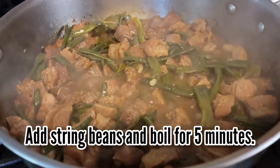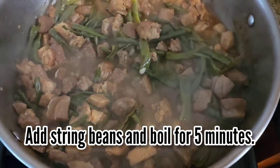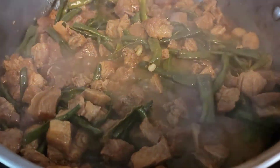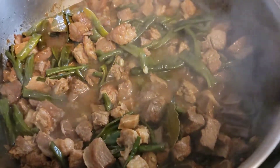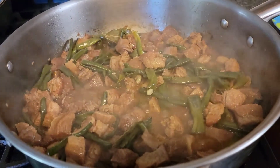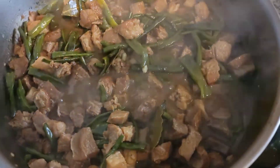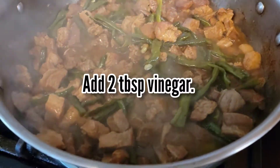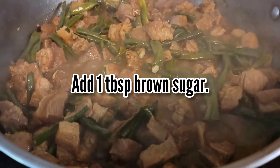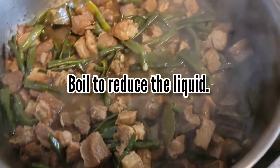I let the mixture boil and then I simmer it until the pork is tender. Once the meat is already tender, I add the string beans and then I bring it to boil. The only string beans that I have are the frozen ones that I harvested from last year. These frozen string beans taste like the fresh string beans that I get from my garden. I then add 2 tablespoons of vinegar and 1 tablespoon of brown sugar. I let it boil again to reduce the liquid.